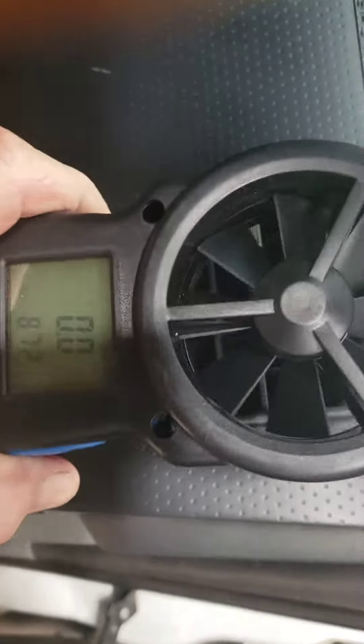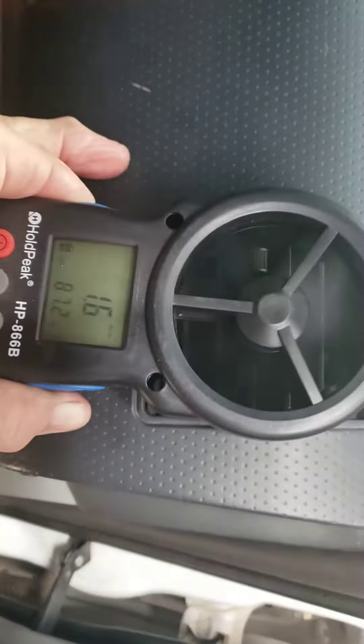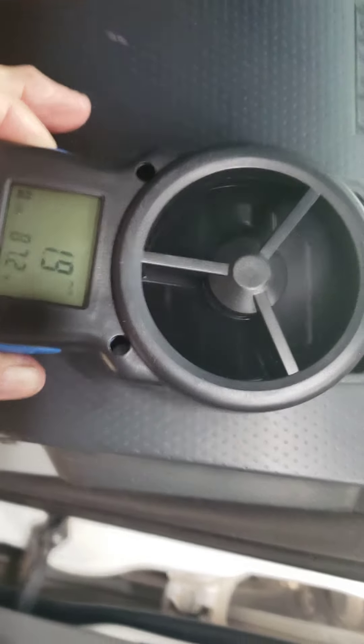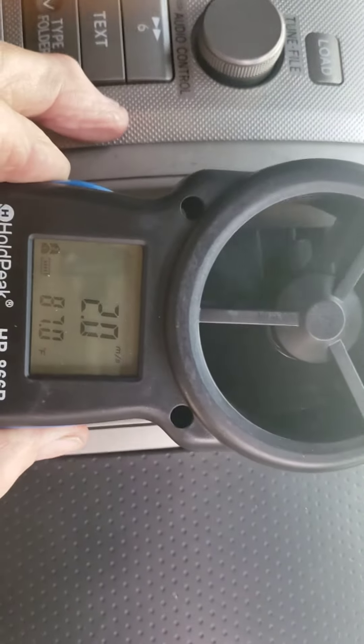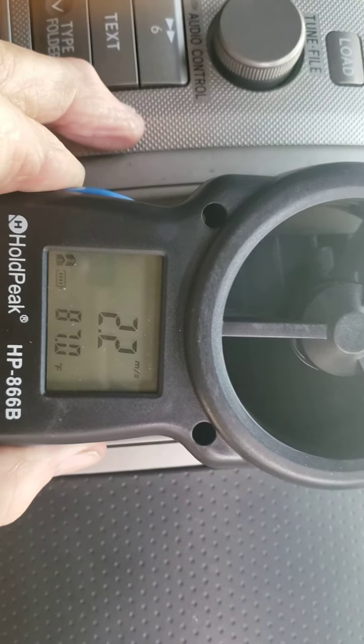So, with our handy little wind meter here, we're getting about a 1.9. The next vent over, we have a 2.2.